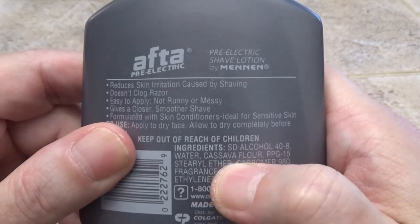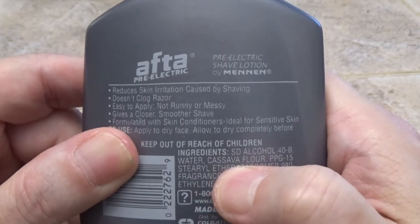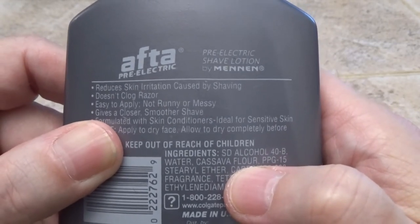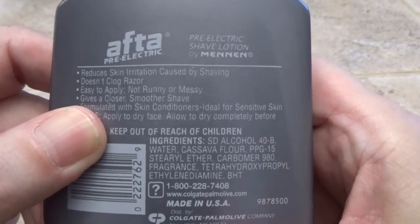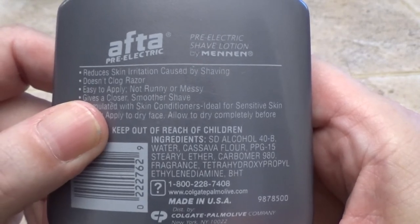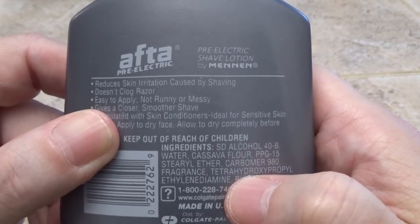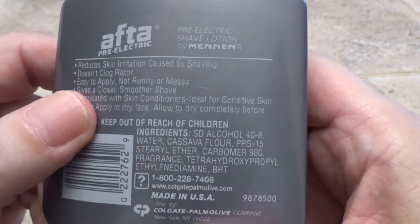Here it is listed on the back — it's the second or third ingredient. Alcohol and water are the carrier, and then the cassava flour is the main ingredient to give you a smooth, comfortable shave. That's the dry lubricant, unlike the oil and grease in other products. The cassava flour comes from the cassava plant root, which is also known as the yucca plant or yucca root.